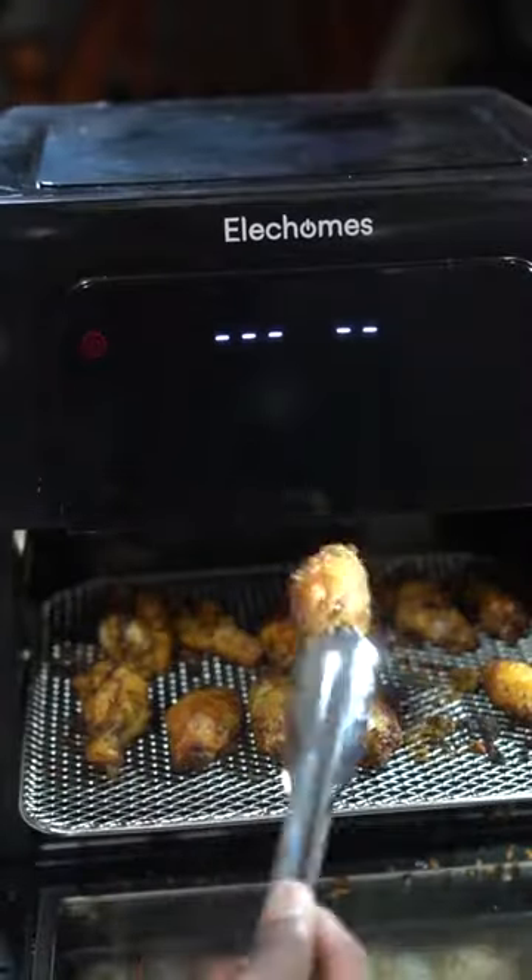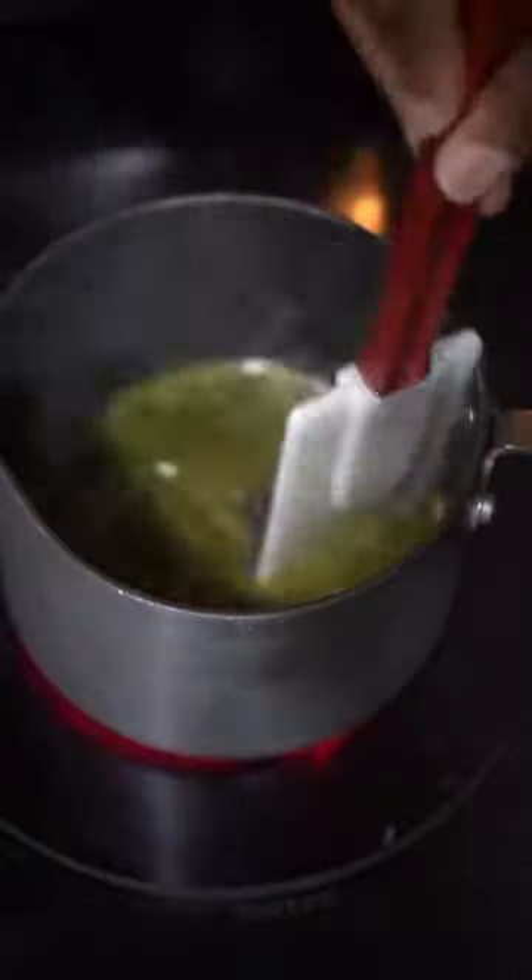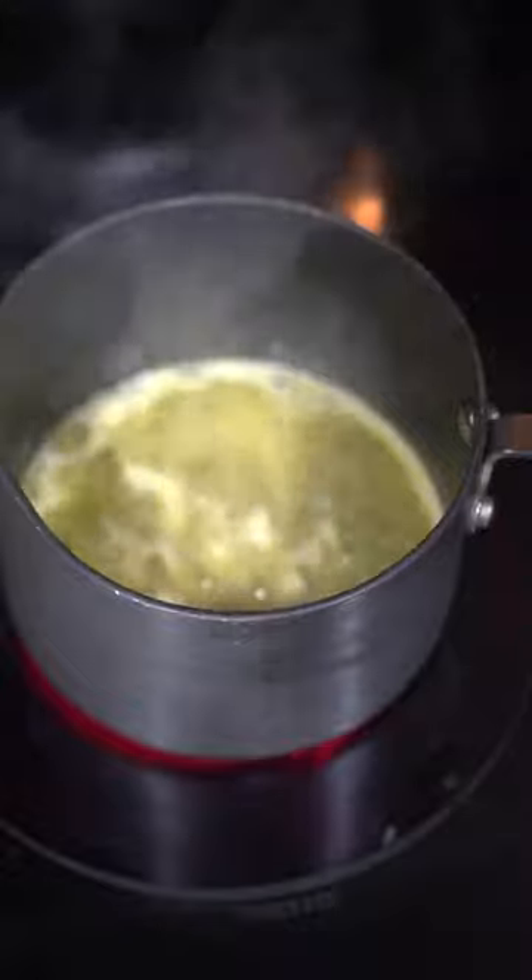After 20 minutes, look at that! For the sauce, come in with a knob of butter, the juice of one lemon, some lemon pepper spice, some parsley, and enough honey to your heart's desire. Give it a nice mix and allow it to come to a very slow simmer.